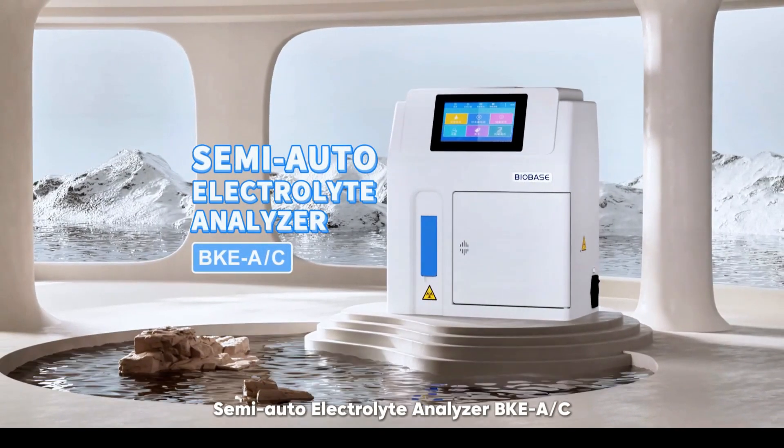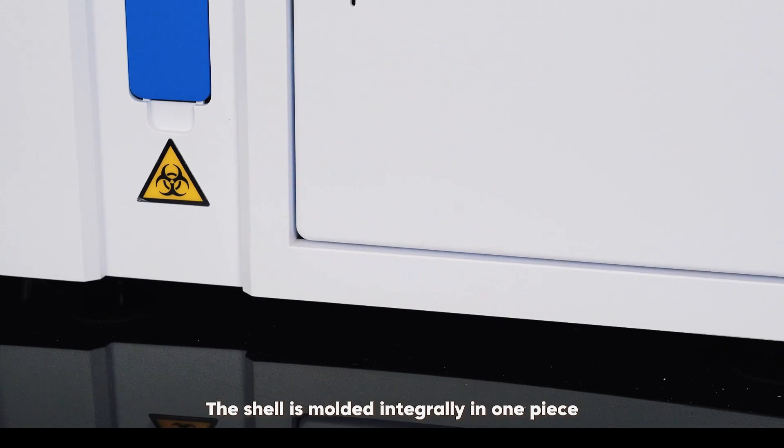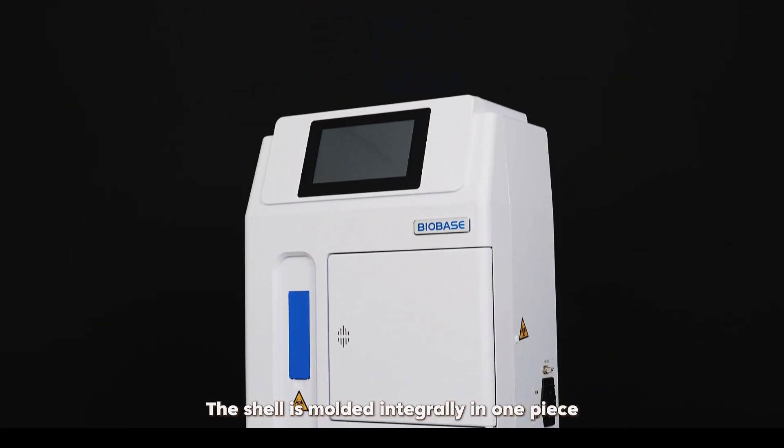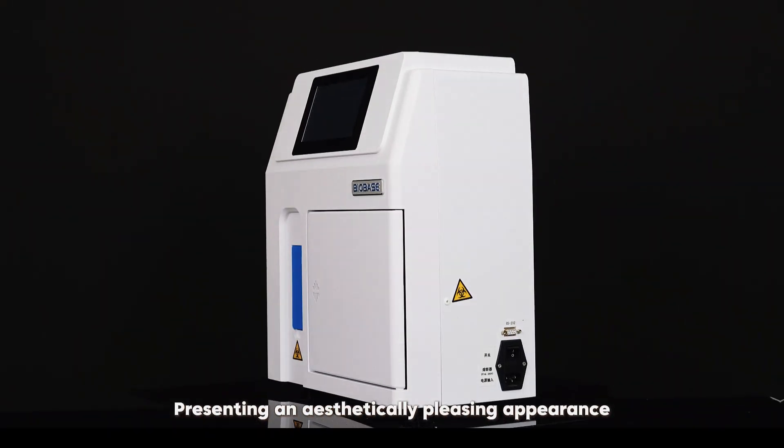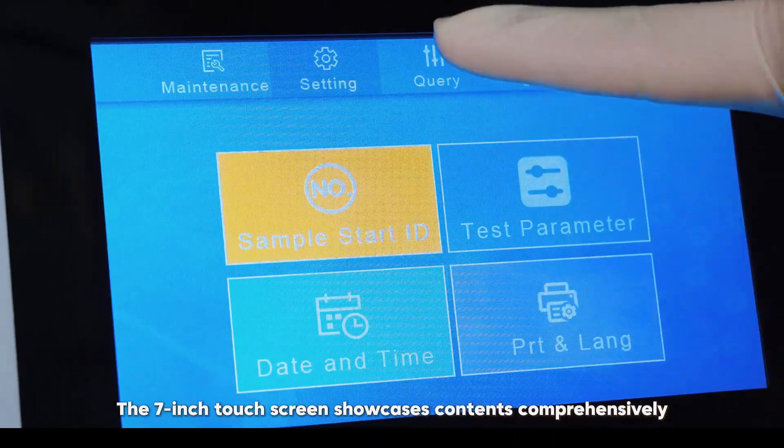Semi-Auto Electrolyte Analyzer, BKE AOC. The shell is molded integrally in one piece, presenting an aesthetically pleasing appearance. The 7-inch touchscreen showcases contents comprehensively.